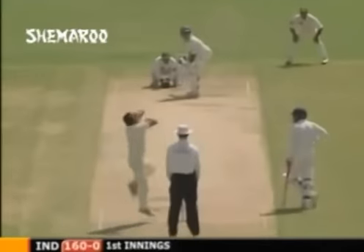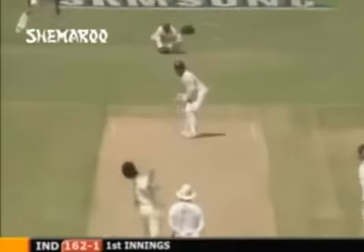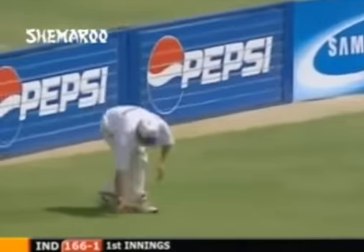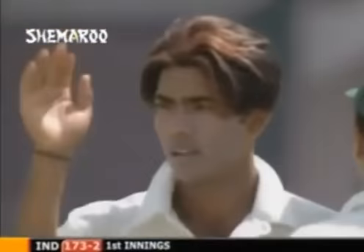This is the breakthrough that Pakistan wanted - he's just played it into the hands of forward short leg. He's very disappointed with that shot. That's not a convincing shot on the offside. Well, difficult to stop this man - should be four. It's another blow in a very short time for India, second wicket down.